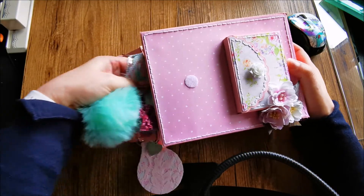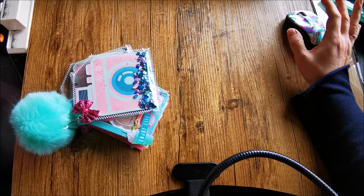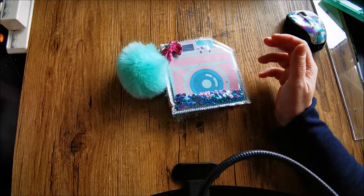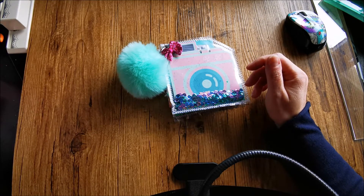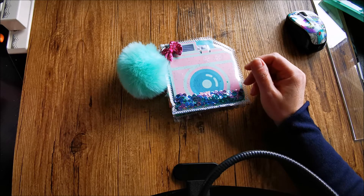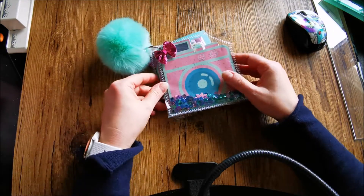The last thing that's in the purse is — how do you call it? This is my version of the mini Polaroid flipbook. Live Love and Scrap Her channel has a tutorial on this and I'll put it in the description box below.